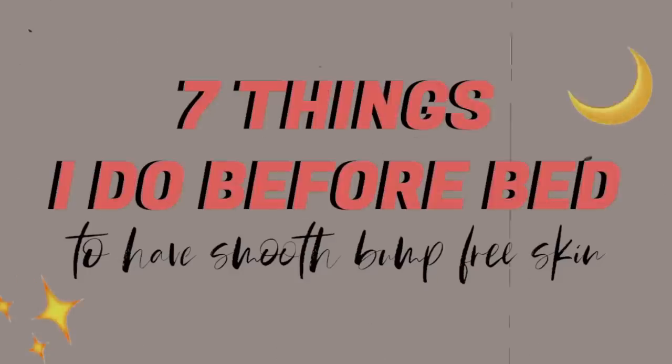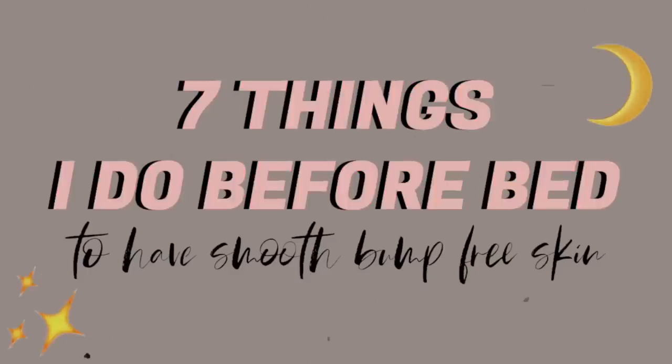I can literally walk around looking like an Instagram filter in real life, and I'm going to show you guys how to do it today. Hello, my care queens. Welcome back for another video. Today's video I've been super excited to film because it's more of a specific topic on how step-by-step I get my skin super silky, smooth, and hairless right before bed.